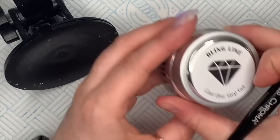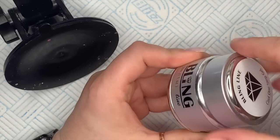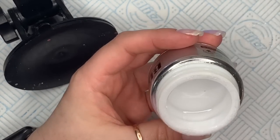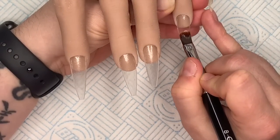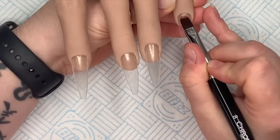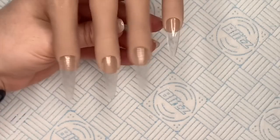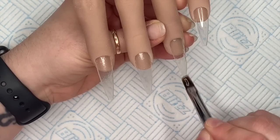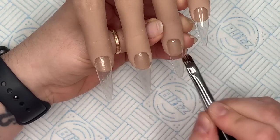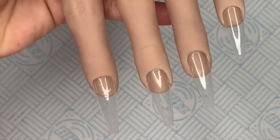I'm going to pop that in the lamp to cure for 60 seconds. That's going to create a really tacky layer, and that's what's going to give our gel really good adhesion. This is the cool one-step gel — I love this one. I'm going to apply a thin coat of this, similar to how with colored acrylic you always apply a thin coat of clear first. That way if we need to fall back to that clear layer, we can.